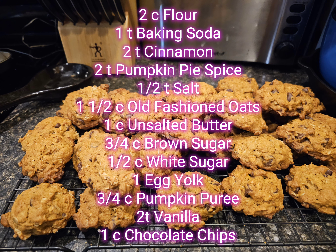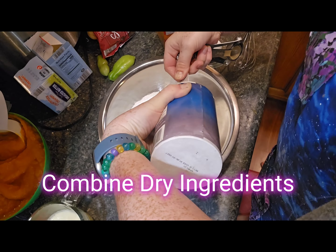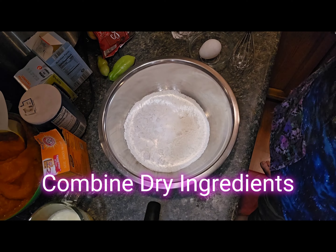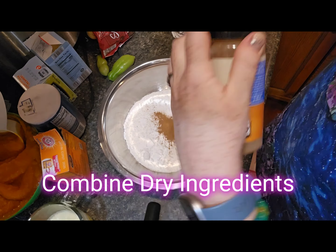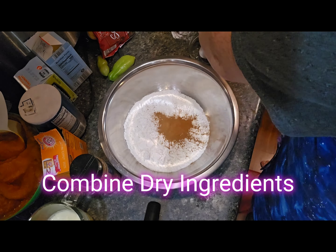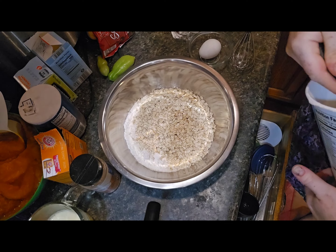To get started — very similar process across all three recipes today — you're going to combine all of your dry ingredients together. That includes the spices, the salt, the flour. You'll want to whisk these together because you've got some potent spices in here, especially those cloves. Then also add your oats at this time, so everything dry goes together.